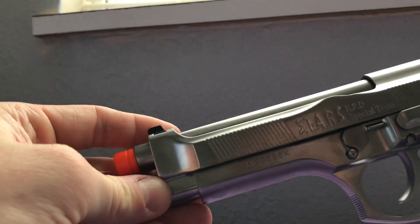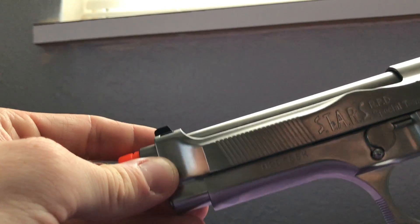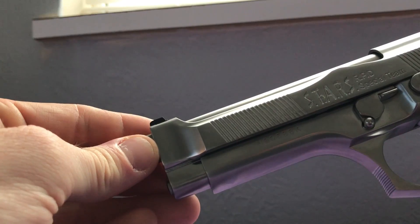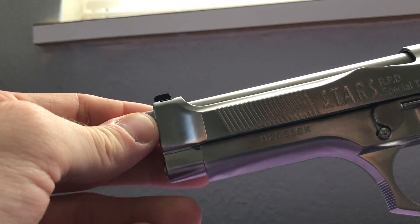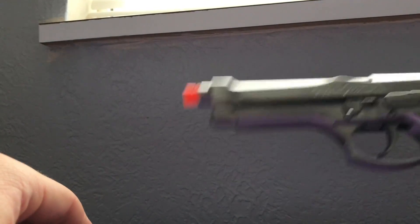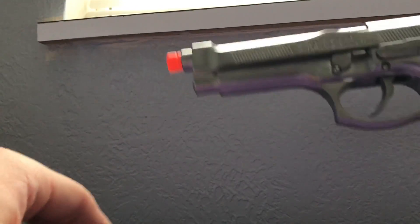What is going on guys, Joe Podge here, and today we are going to be reviewing the WE Tech Samurai Edge — the WE Tech Samurai Edge chrome version model. I bought this on Evike for about a hundred and twenty to a hundred and thirty dollars, and let me tell you, it is immediately out of the box way worth the price.